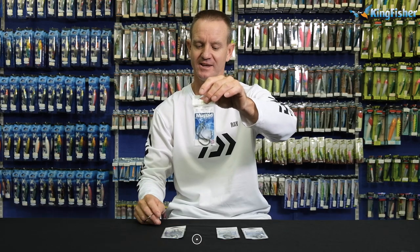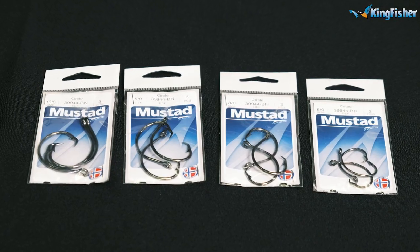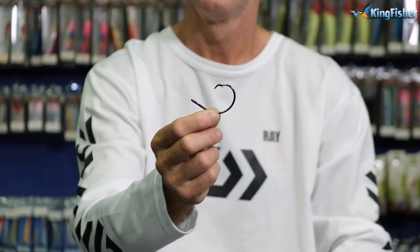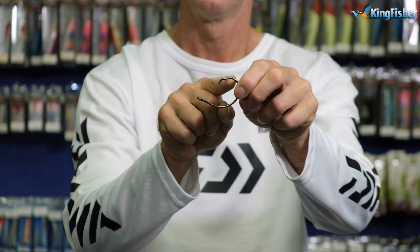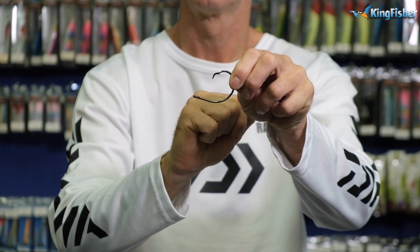I'm talking about the competition circle hook. What I've got here is a Mustad 3999 4BN black nickel — one of our Mustad thin gauge circle hooks. Going through the features: it's got a very wide gape, a round eye, and you can see the point — it's the standard Mustad needle point that we do.